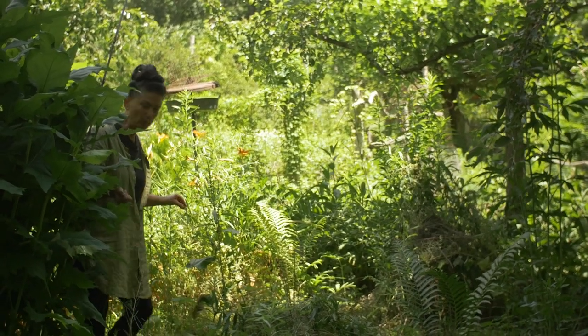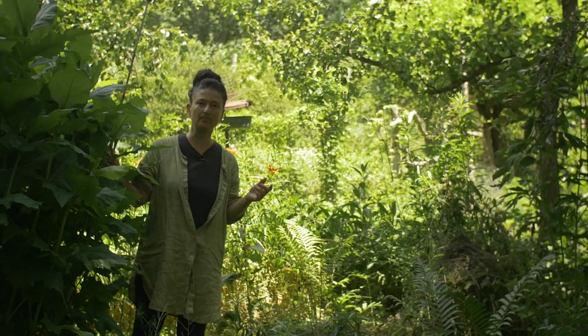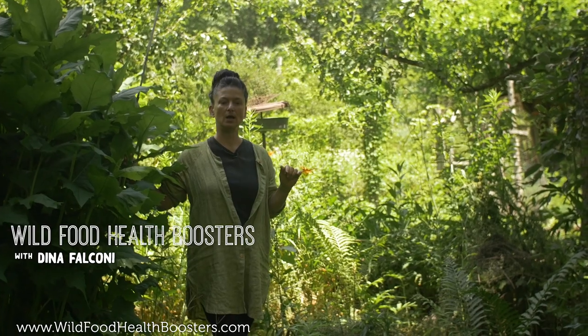Hi there, my name is Dina Falcone. I'm an herbalist, educator, and the author of Foraging and Feasting and Earthly Bodies and Heavenly Hair. I just released my new online course, WildFoodHealthBoosters.com.